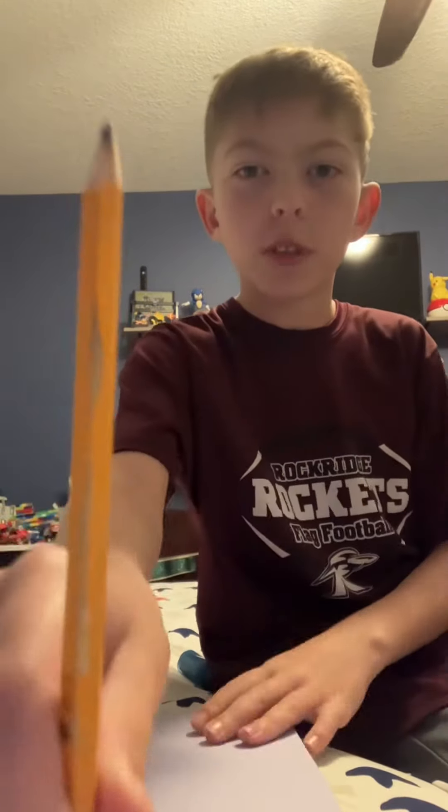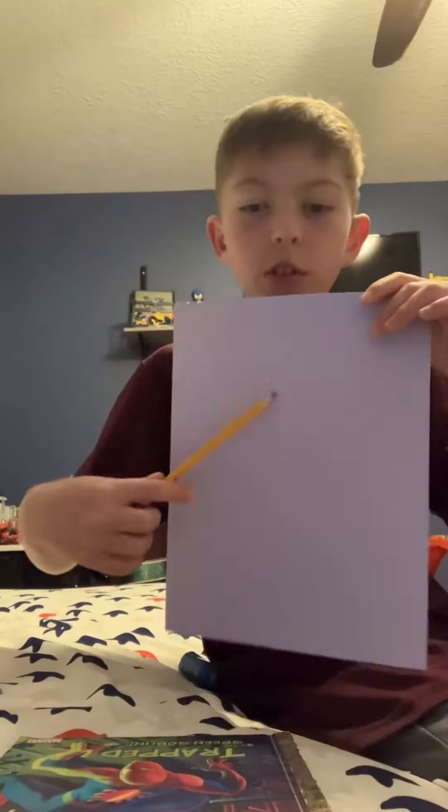Hey guys, welcome back to a very new video today. I have this magic pencil — whatever I draw comes to life. So let's get drawn first.